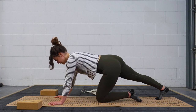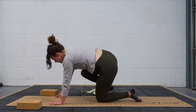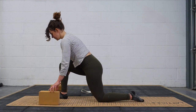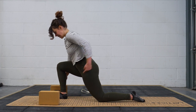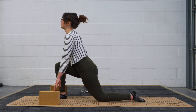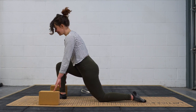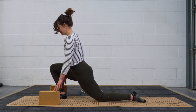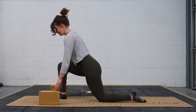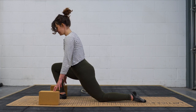Finally, bring this right foot forward to the hands — step it and bring yourself into a height that feels good for you. Take a moment to activate, pressing the left glute forward. Then you can stay or you can rock — see how you feel. Last one here.